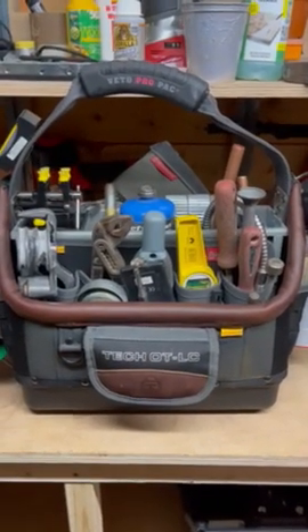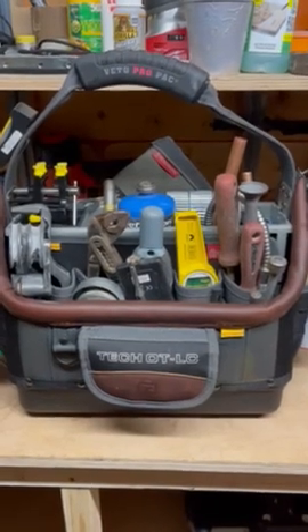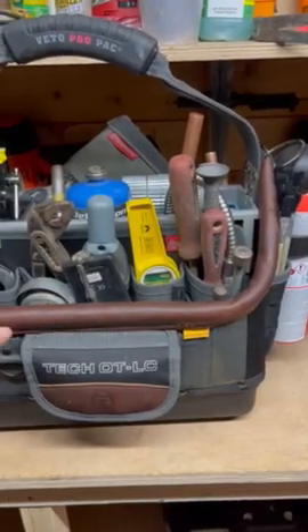Hello Instagram. This is my Veto Pro Pack Tech OTLC — open top, large capacity — loaded out as a soldering bag.